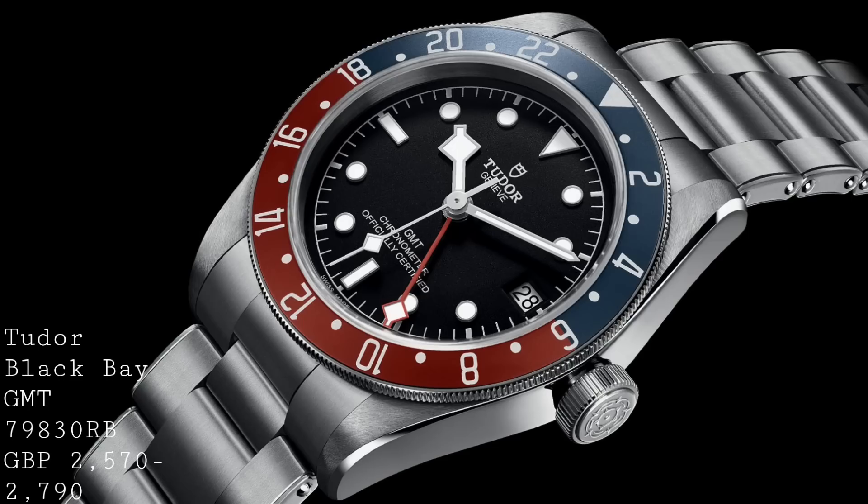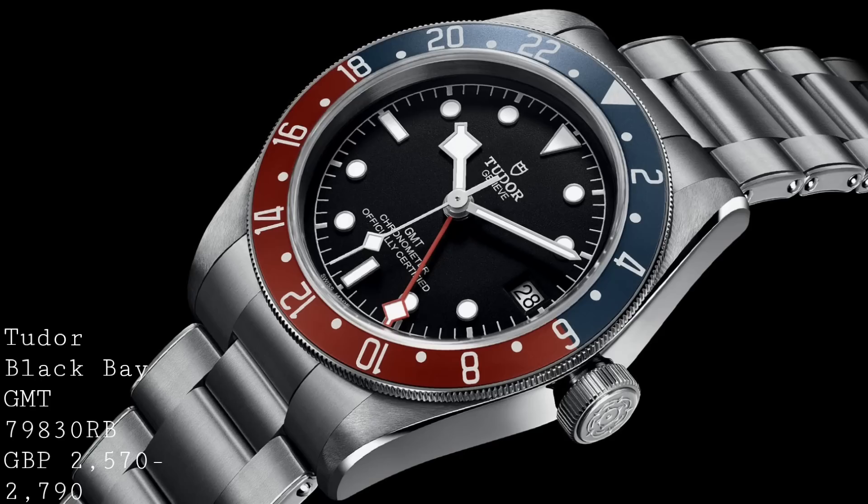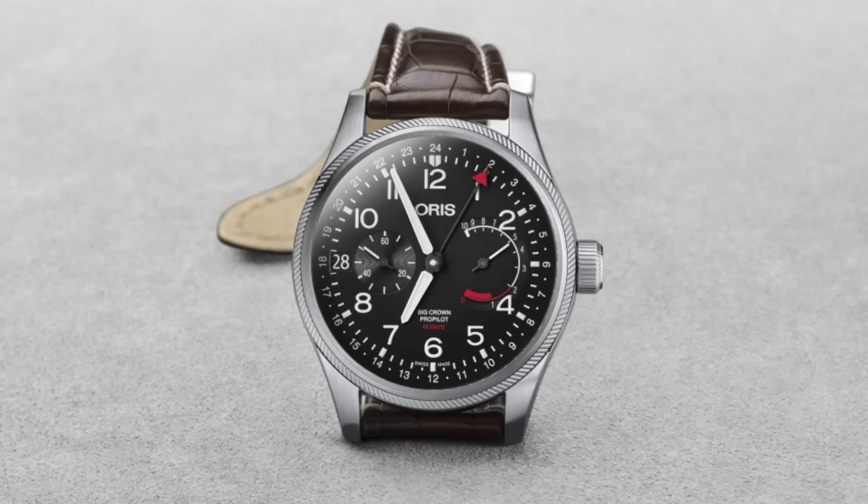This watch will have a very long waiting list, as there are already reports of over a year's wait, which is certainly a long time. However, if you particularly want a Pepsi GMT and don't want to spend the full price of the GMT-Master, then this may be a very, very attractive option.